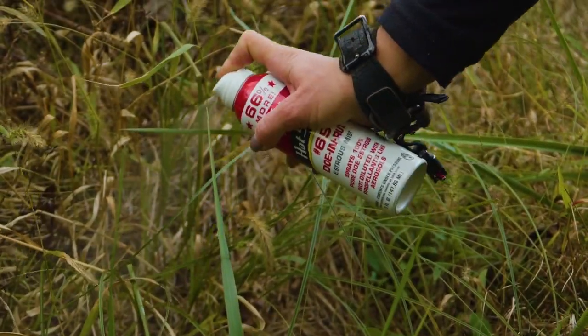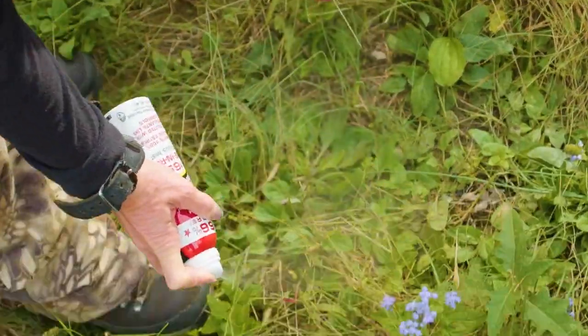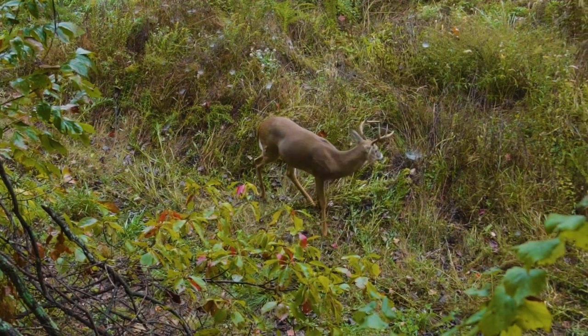Or if I want a buck to stop in a shooting lane, for example, I'll spray out peak estrus doe urine in specific spots on the ground to just give them that extra pause to give me time to make a clean shot.